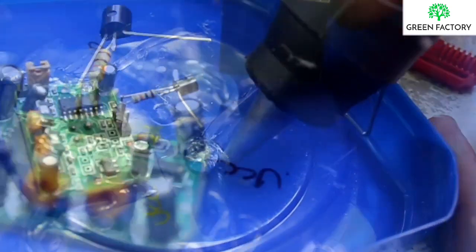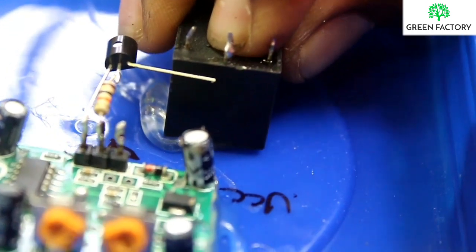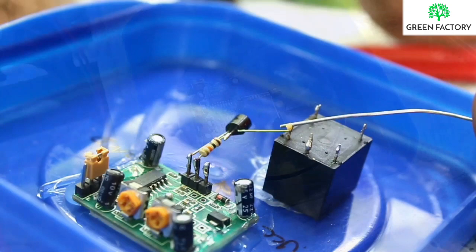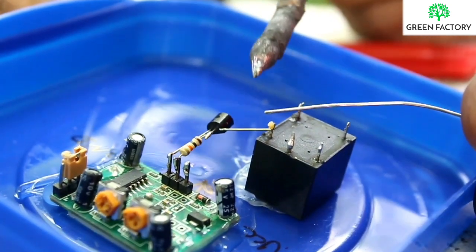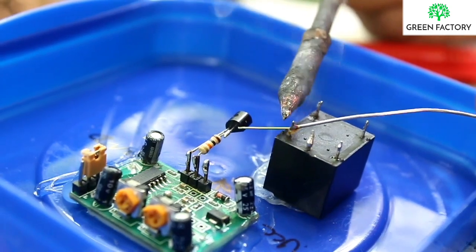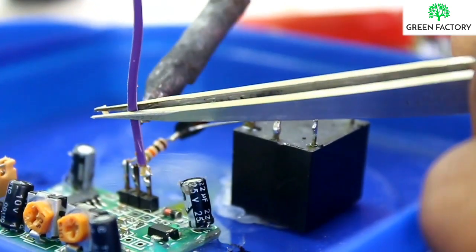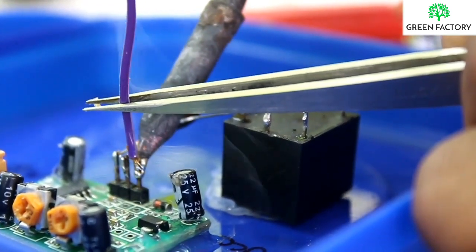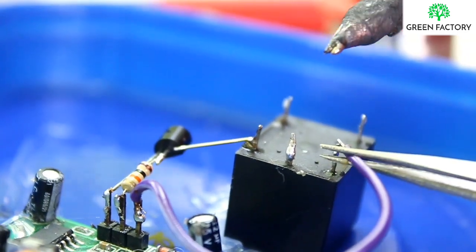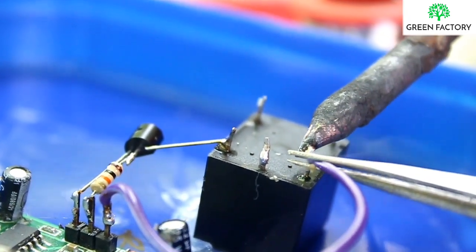We will put glue. We will put the transistor inside the circuit and connect the connector. We need to structure the PIR sensor. We have to connect the PIR sensor wires.